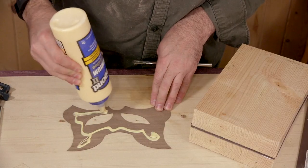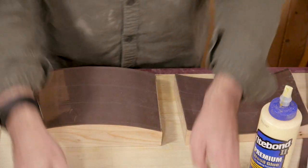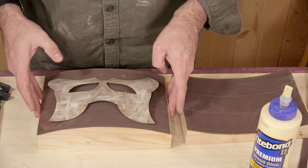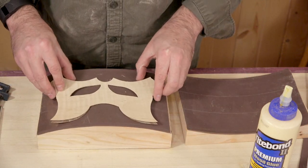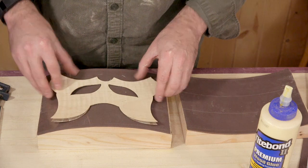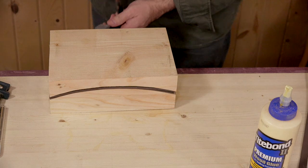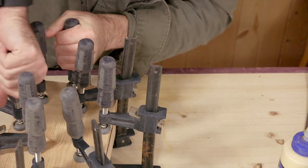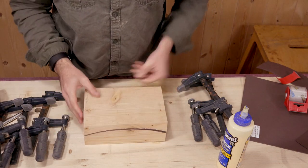The glue-up will happen in three stages to make sure all our pieces line up correctly. I'll begin by gluing the first two layers together — they are the exact same shape and the purpose is just to add a bit of thickness. Once the glue dries we can take it apart and add the next layer and clamp it up again.